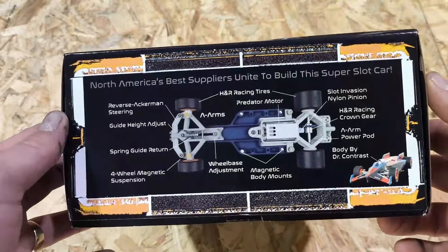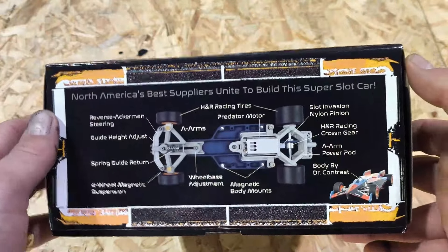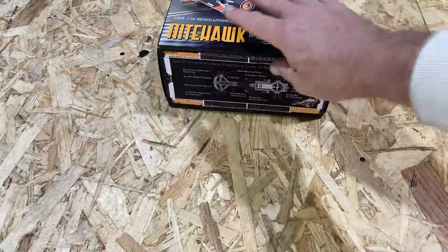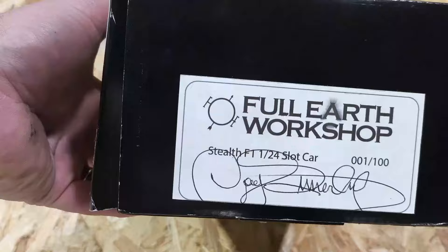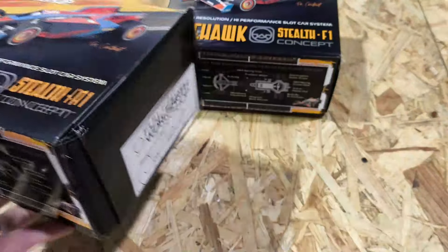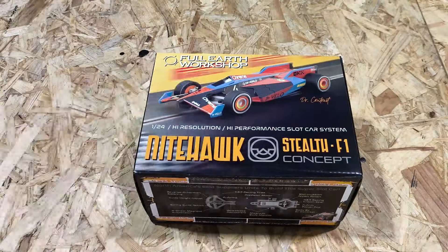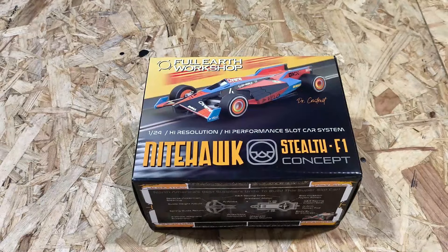I think it looks good. Over to the side, we've got a layout of the chassis marking all the parts and pieces — another good touch. I think that is a must from any slot car provider. The only major difference with the box art: this one was numbered. It was one of 100. They've now done some upgrades to it, and this is a sample, so not everything I'll be talking about comes in this box. But if you do purchase one, it's what you will be getting.